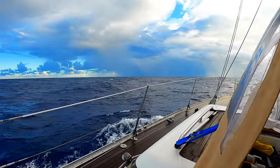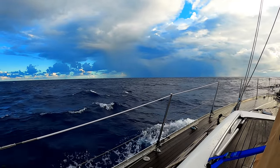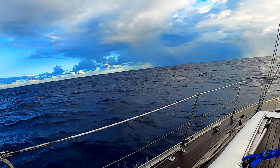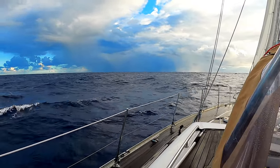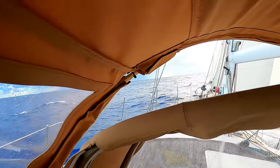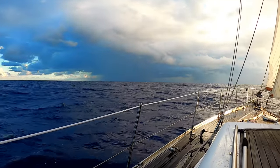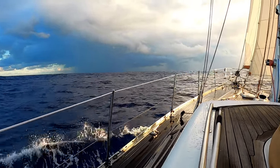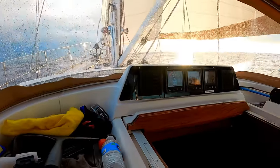We're not going to be able to avoid any of this — it's not showing on radar — so we're just going to have to kind of go for it and see what happens. It just totally sucks not being able to roll a headsail. I mean, it's just such a basic function of the boat. Going through all this stuff fully deployed is absolutely driving me to distraction.